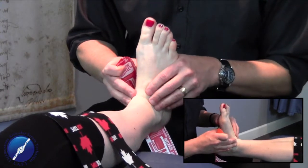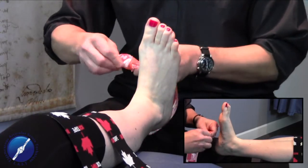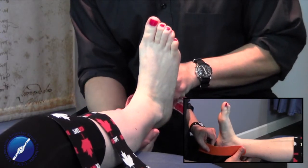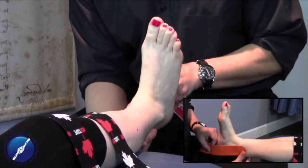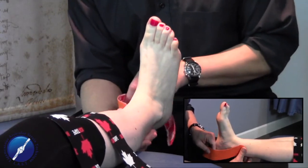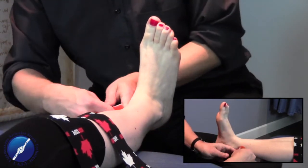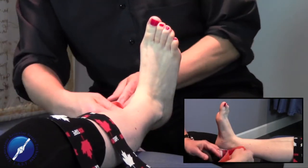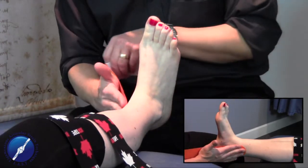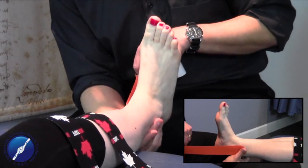To begin, we want to have our patient's foot in a neutral position. We peel off the end of the tape, come just superior to the medial malleolus, and tack the tape down onto her skin with no stretch. We pull the back of the tape off so that we have full access to all the tape, with no stretch at the tacked portion where we begin.